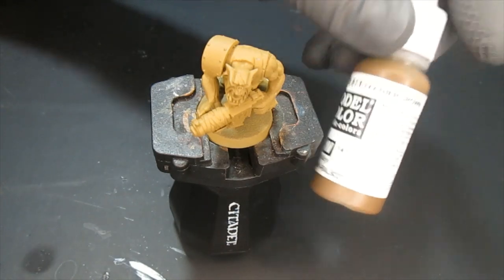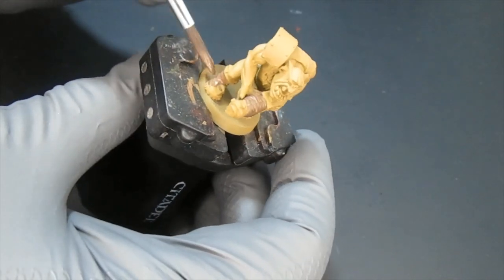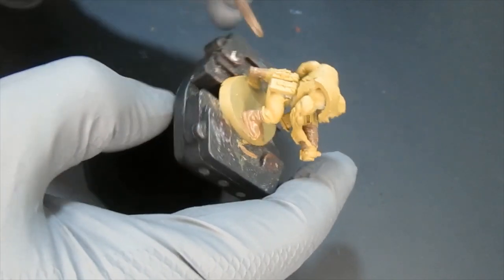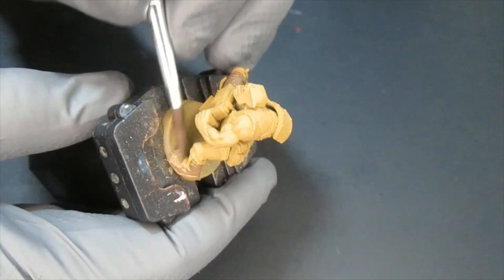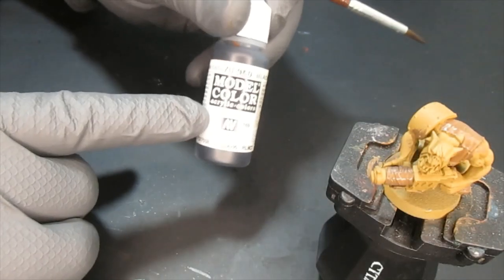The first thing I'm going to do is apply leather brown all over the leather areas. The main goal here is to do a tabletop quality miniature — you don't have to do a lot of effort on this one. It's tabletop quality, just for fun: paint it and go. Apply this all over the leather areas.